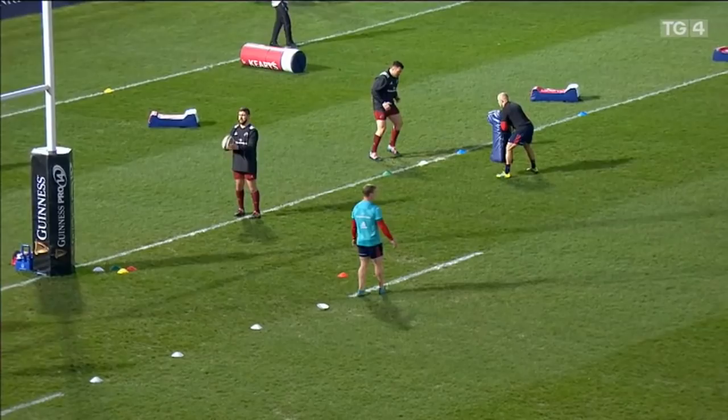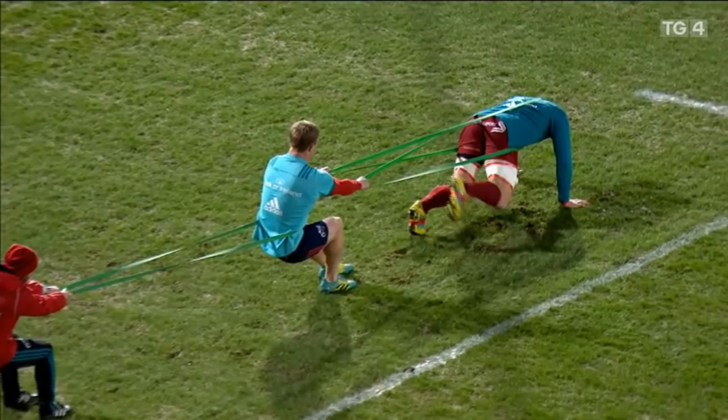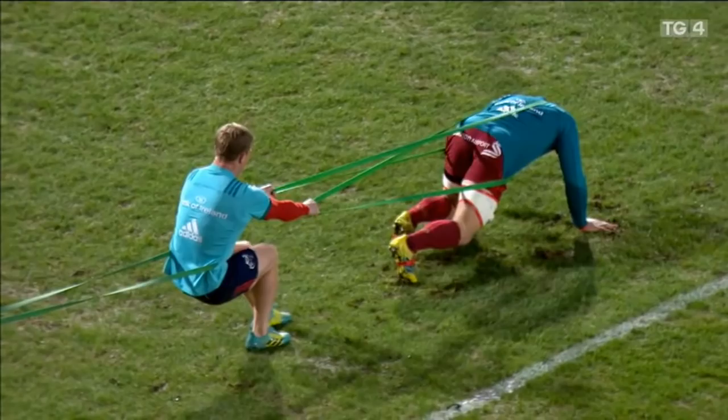Hips nice and low, Siege. Control it on the way back.